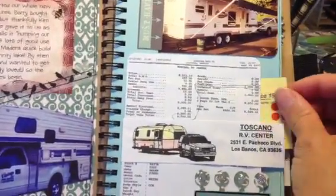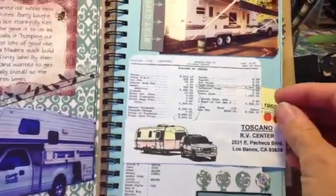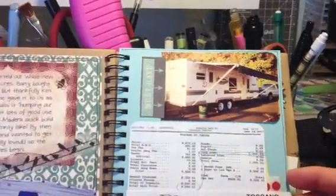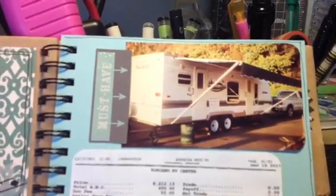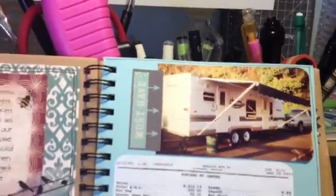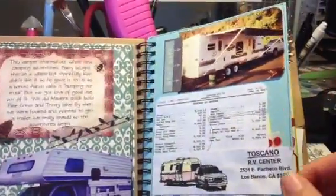There's some smash tape that says 'gotta have it.' This little thing here is the business card from the guy we bought it from — I wanted to keep that. And that's a picture of our wonderful trailer that we simply love. That sticker says 'must have it.' I did a lot of outlining on the page. So that's why we have the trailer.